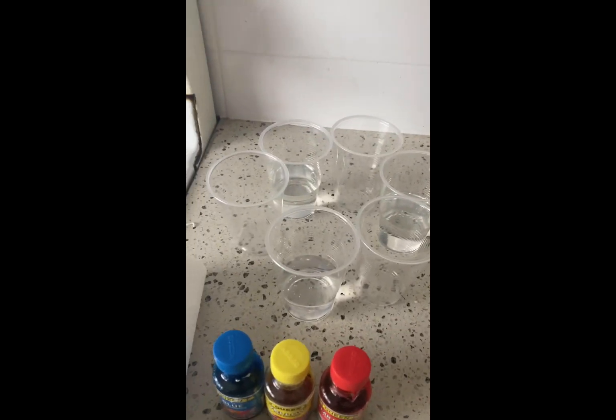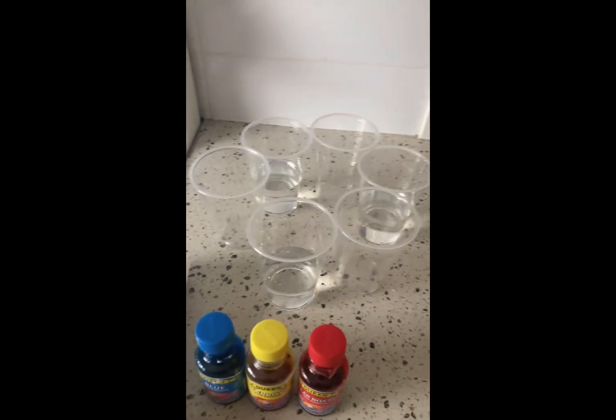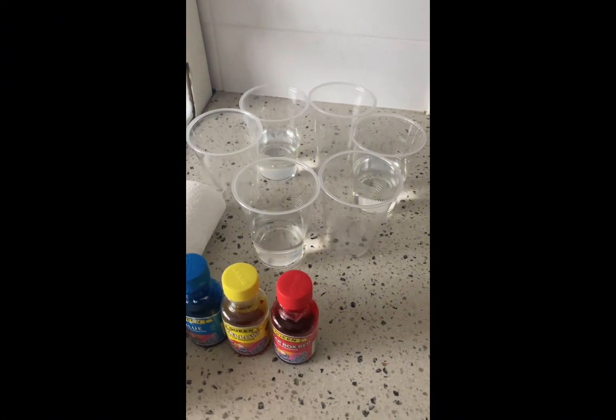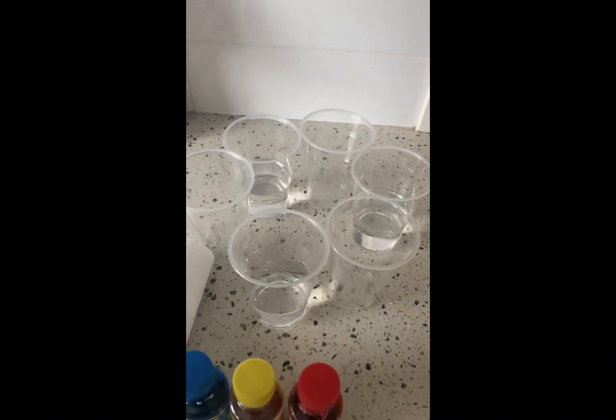What you're going to need for today's experiment is just some cups, food coloring, water, and paper towel. Then what we're going to do is alternate water with an empty cup and make it in a circle.